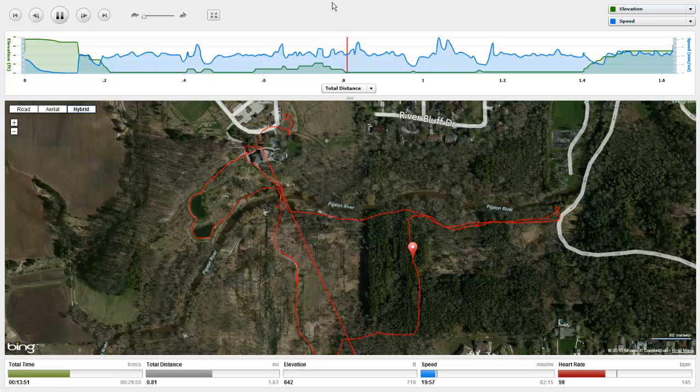On my watch, it's set so I can watch my calories burned. We burned 150 calories during this hike. So it's quite a unique unit.